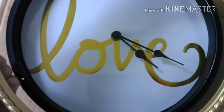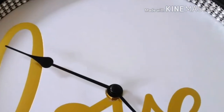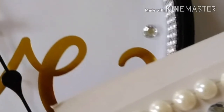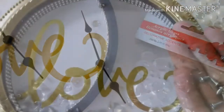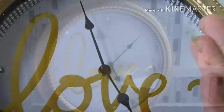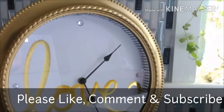Clean the glass before you put it back with some window cleaner. I decided to put some bling on the inside of the clock base. Once you put in the bling, you can add little sticker decals, rhinestones — I put some gems inside. Then replace the screws, put the base back in, and there you have it.